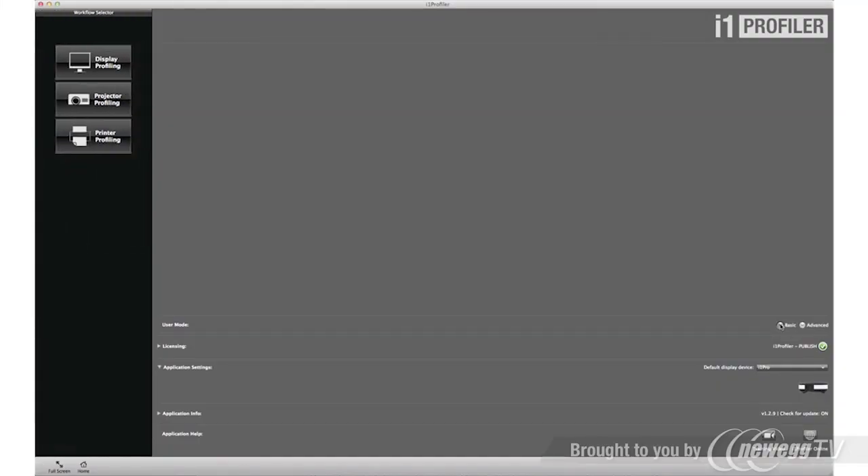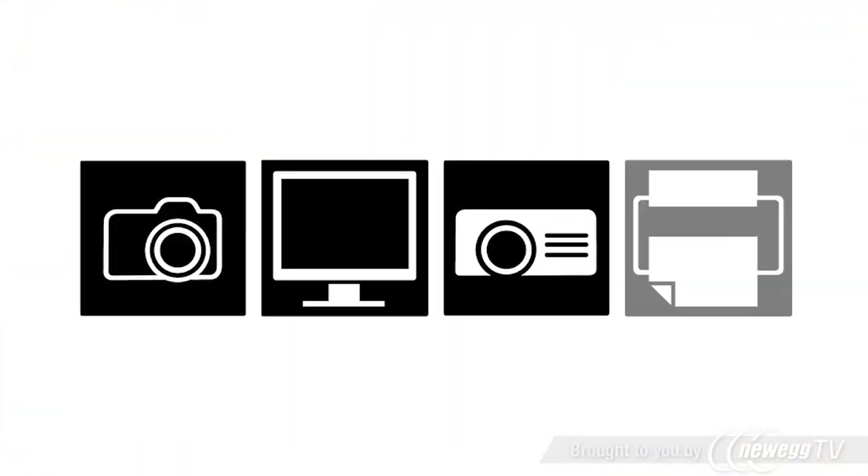The included i1 Profiler software offers an intuitive interface with both basic wizard-driven and advanced user-driven modes. Based on the i1 Prism color engine, i1 Profiler offers an unprecedented level of flexibility with unique capabilities such as creating professional color profiles for cameras, monitors, projectors and printers.